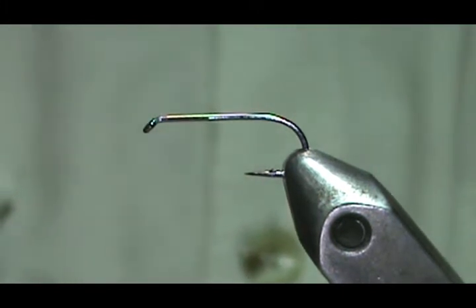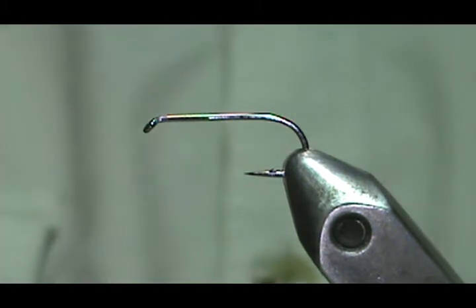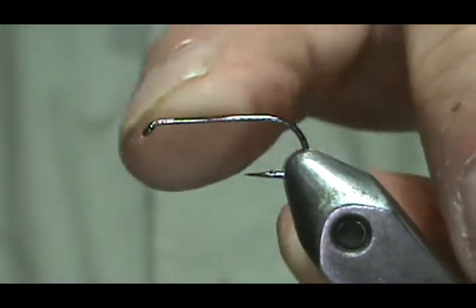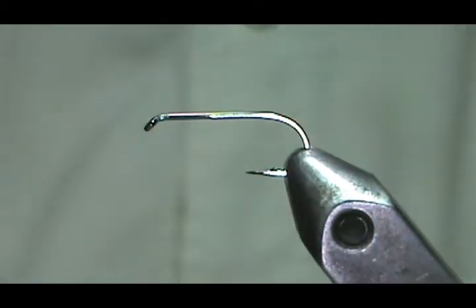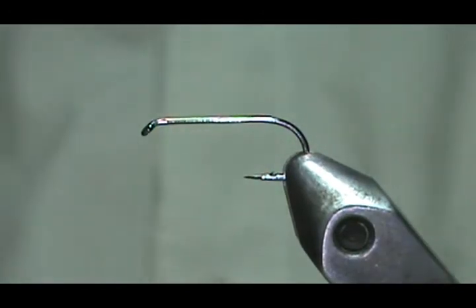Welcome back to another edition of Fly Tying for Beginners with Jim Mishura. Today I'm going to tie a quill bodied flimp. The hook I have in the vise is a dry fly hook, a number 10. I'm making it on this 10 just for demonstration, but you can make them from 10 to 20s really. Probably 14, 16, and 18 would be your best bet.